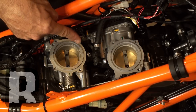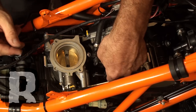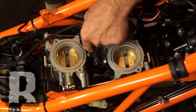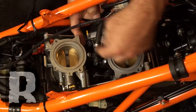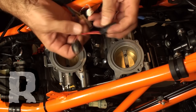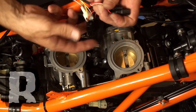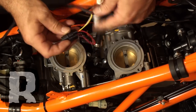Next, we're going to move up to the fuel injectors and reach in and unplug each one individually — there's a little button on the back you can depress. These are basically going to T in. The one with the orange wire on it we're going to want on the front cylinder. So since we're working on the rear cylinder right now, we're going to find the other set.